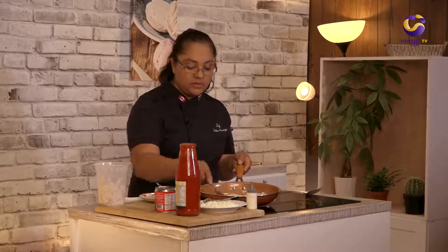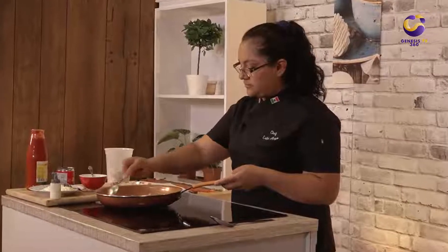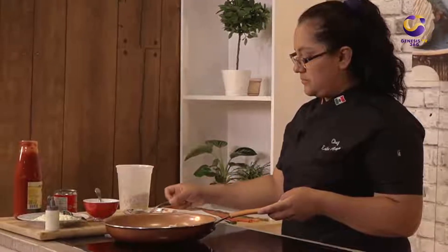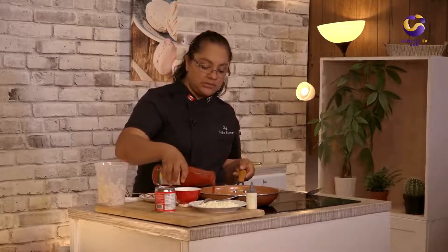Two to three minutes of cooking will be enough, and then we're going to add our tomato sauce.